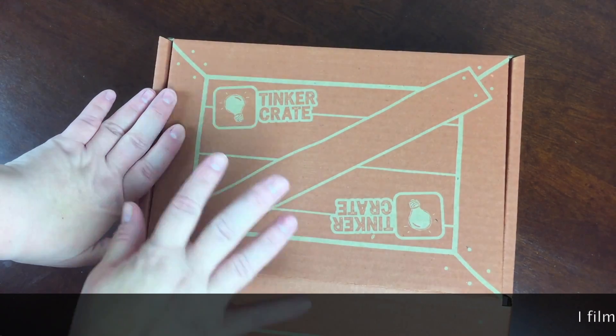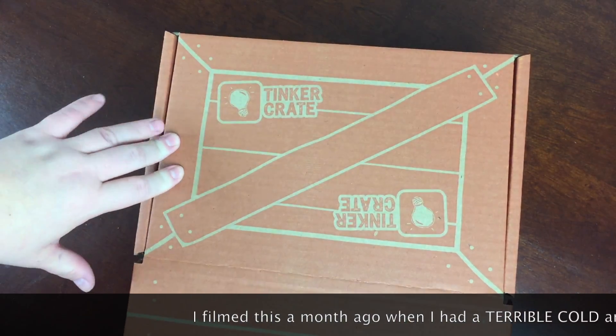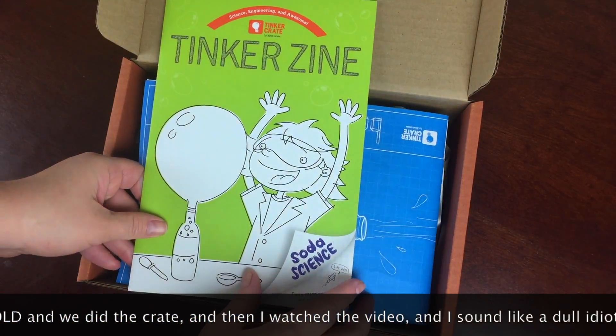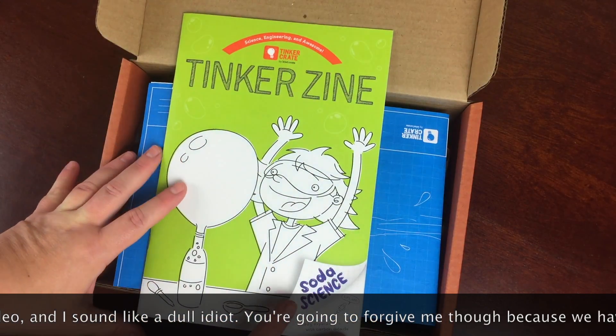Tinkercrate is a STEM — science, technology, engineering, and mathematics — focused box for makers 9 to 12 years old, or younger or older, whoever's into it. It's a marvelously produced box and I recommend it all the time.